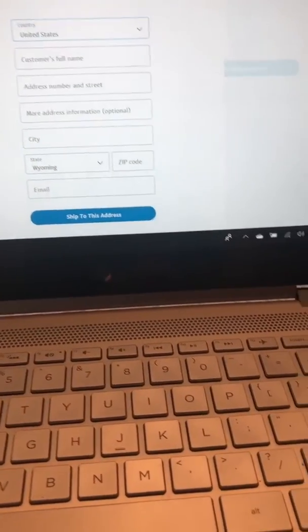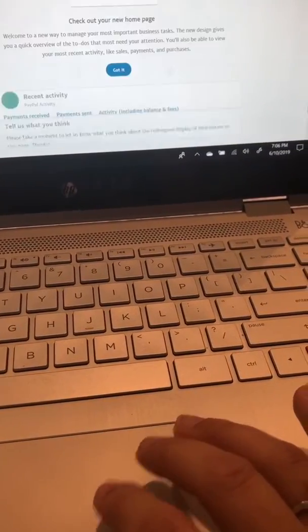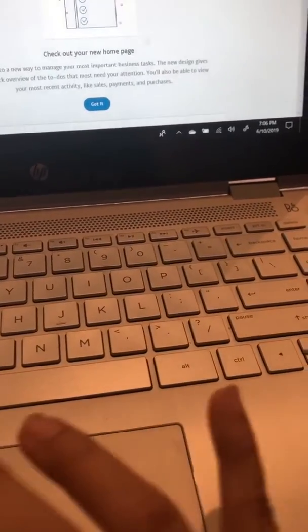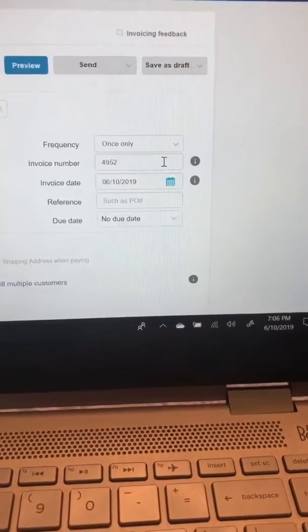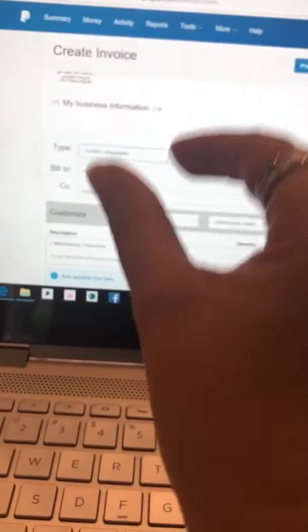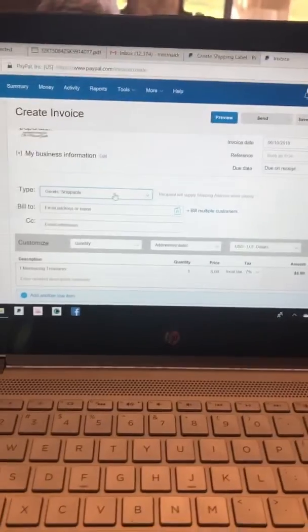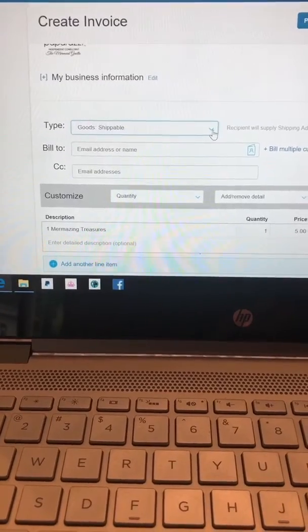Now I'm going to open up PayPal again and show you how a customer would pay an invoice. I'm going to create an invoice now. Normally I don't invoice this way anymore — my husband uses an Excel spreadsheet where we put in all the emails in one column, the quantities, and he exports it and we do bulk shipping now. But this is the way I used to invoice, actually using my phone.